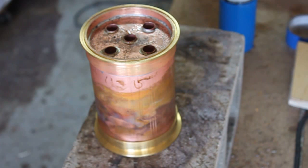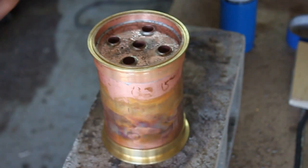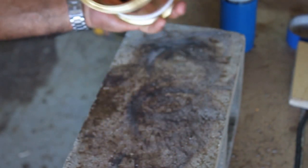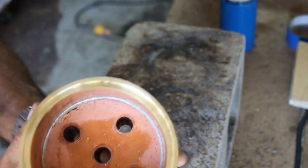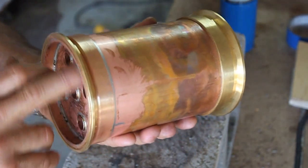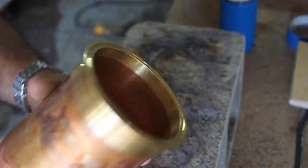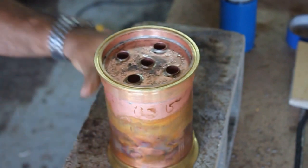Now that I got that cooled off, I went ahead and put that other brass ferrule on there. I'm going to go ahead and heat this thing up and get that done. That's basically what the inside looks like — nice and clean. It holds water, and we'll clean all that up in a little bit. Let's go ahead and solder this on.